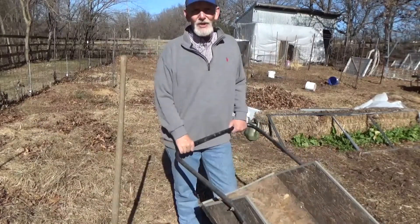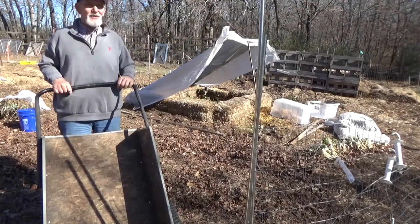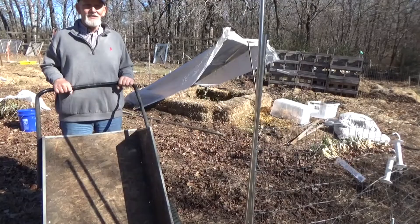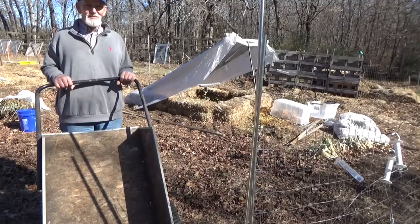I'm going to go ahead and get a couple more loads. If you want to see more secrets of the living soil, click that link right there and meet me back here in the garden. If you want to see what happens with the giant sweet potato, click that link right there. Until next time, take care of yourself, take care of your family, and God bless you.